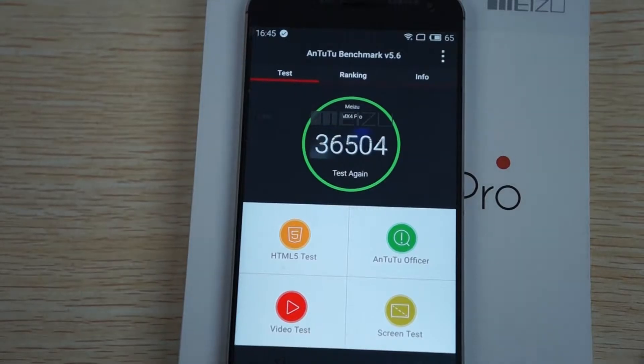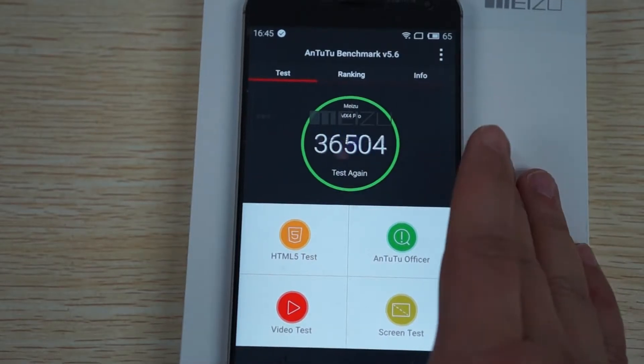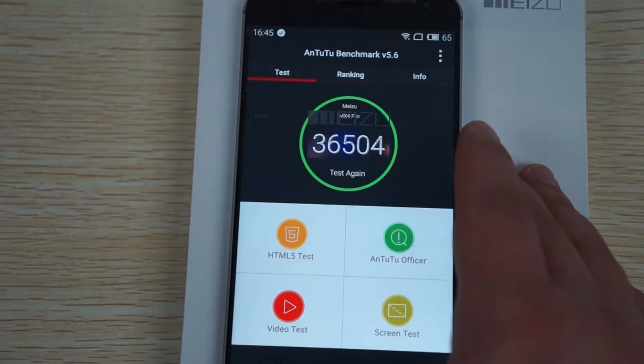It looks like we're getting a score of 36,504. I know it gets a little bit higher than this, so I'm not sure if it's because of our Wi-Fi or why the Antutu benchmark stopped. But let's just check out the info.